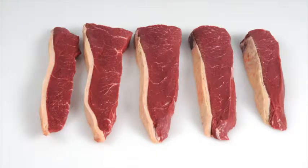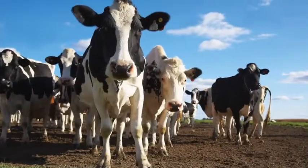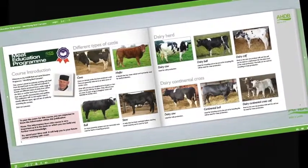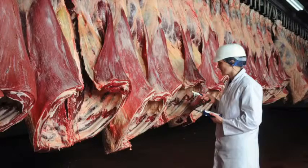Learn about new cuts and how to identify opportunities for these products on menus. Learn about cattle and sheep production, what the different breeds are used for, and the names used to describe different types of animals. Learn about carcass classification and the factors that can affect meat quality.